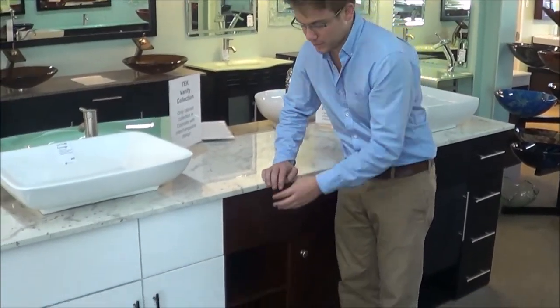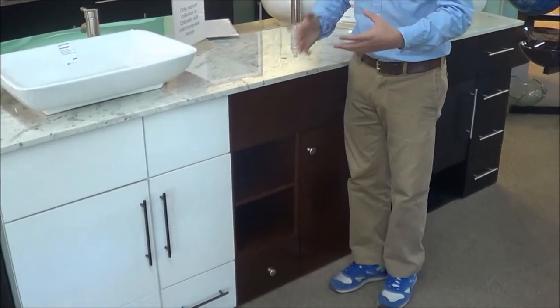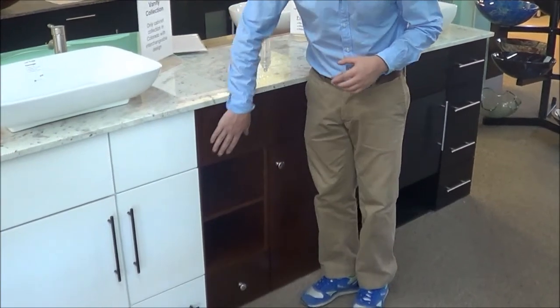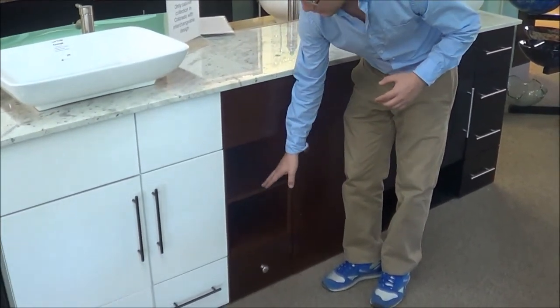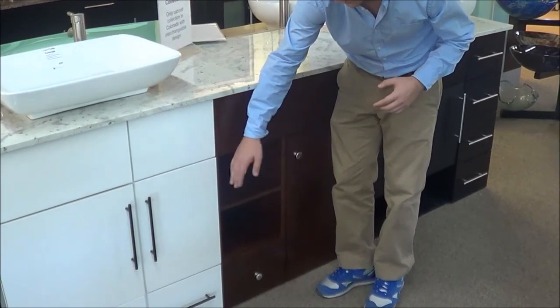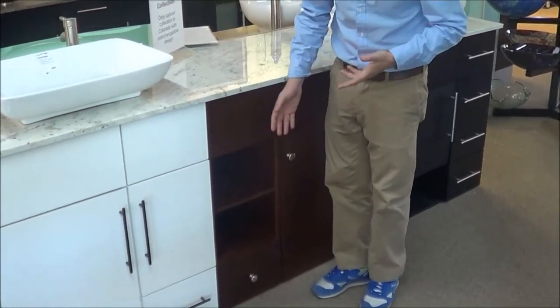Each carcass has four compartments. Each compartment can be one of a few different things: you can just have a face panel that covers it up, it can be open, it can be a shelf, it can be a shelf with a door, or it can be a drawer. So we can do as many drawers or as few drawers as you like.